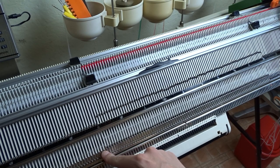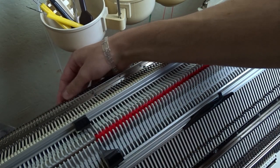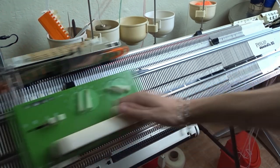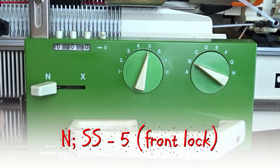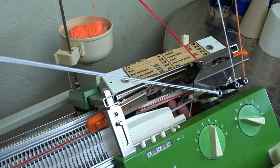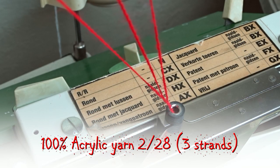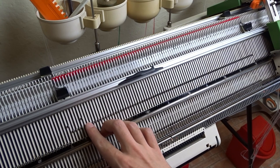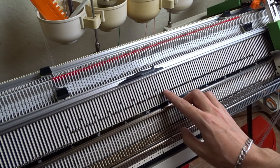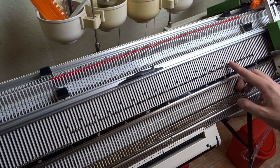Put the empty needles and pushers out of working position on both beds. Knit 16 rows. Set both locks to end. Move the lock to the color changer and rethread the machine, adding one strand of the second color — you must have three strands of yarn. Start from the leftmost needle and slightly raise every fifth needle. Transfer the stitches to the right and do the same on the back bed. Use the decker comb and move the stitches the same way to make the decreases, then put the empty needles and pushers out of working position.